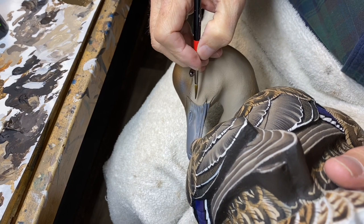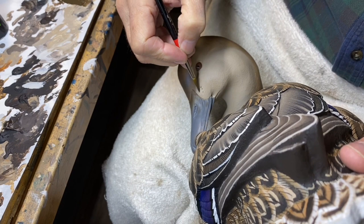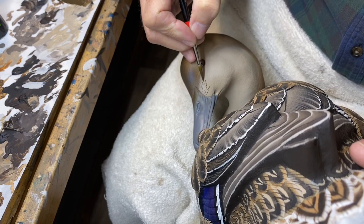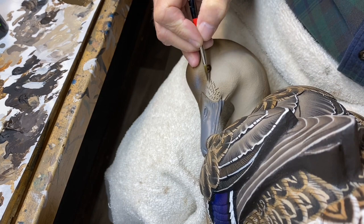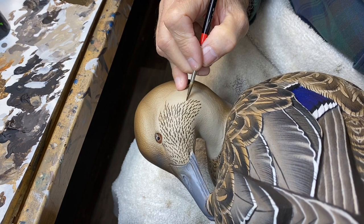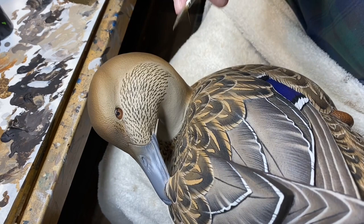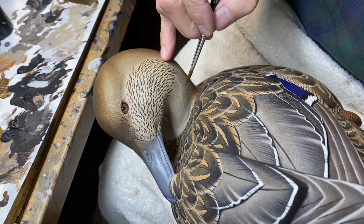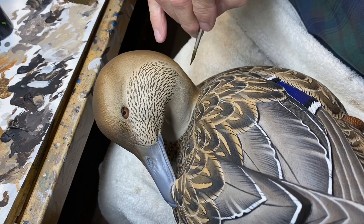I'm going to start with the side pocket base color and begin to put tick marks on the hen's head. Since the head is twisted and pulled back, we have to keep that in mind — these markings are going to follow that course down to the base of the neck in this direction, as opposed to twisting around back here.